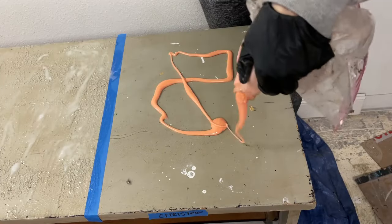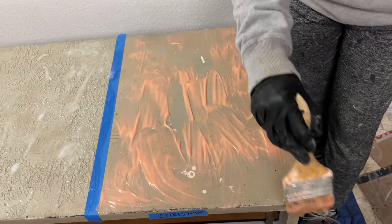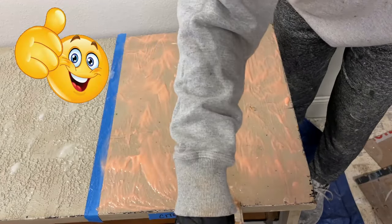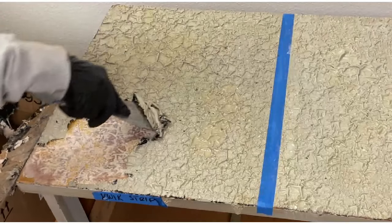I used a chip brush to apply a thick coat of Citrus Strip to the third section. It seemed somewhat sticky compared to the other two strippers, and as a result I was not able to apply it as evenly as the Quickstrip. I waited about 20 to 30 minutes before I began to remove the first stripper applied, which was the Quickstrip.